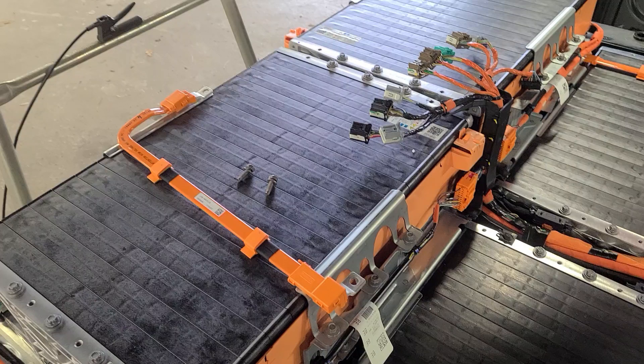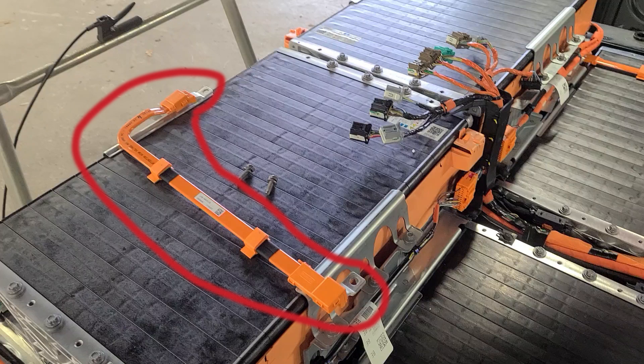Here we have recall 23F S56 — it's the battery contactor replacement. You can see we have the bar off here. It connects the left and right hand sides of the battery modules and it would connect right here at these two points.